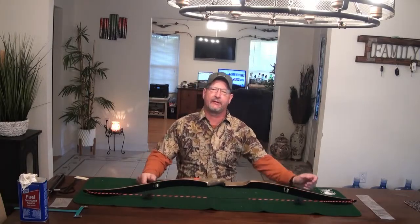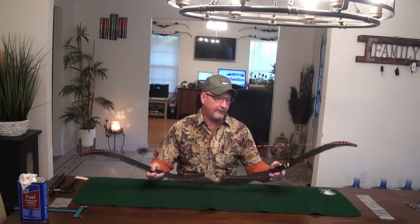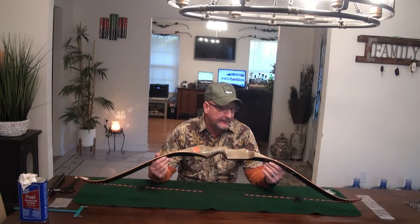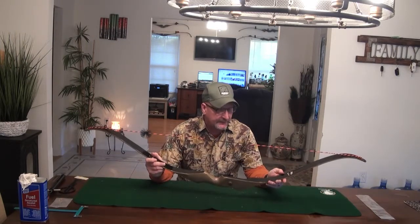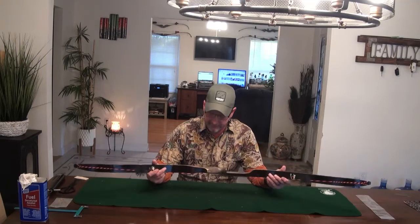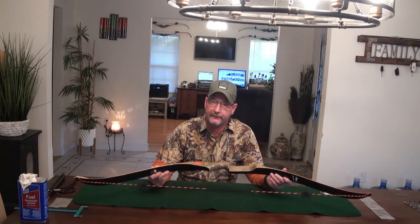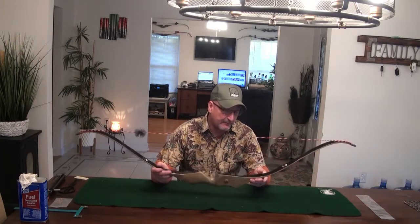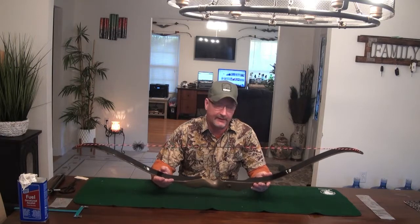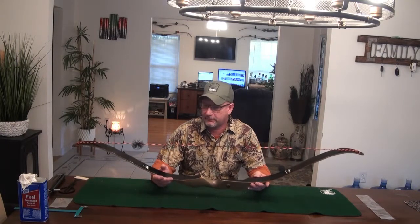Hi, I'm Todd here at All Things Archery and Shooting. I've got another bow review today for you — this is another vintage bow review. This one is on a 1977 Bear Archery Tiger Cat Recurve Bow. It's a 56-inch bow AMO, and it's a 50-55-pound bow. This bow was only made for a couple of years — 77, 78, and 79 — so three years in production. It's a very limited run of this particular bow.